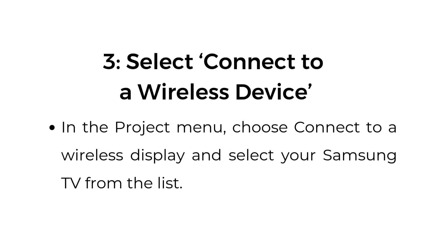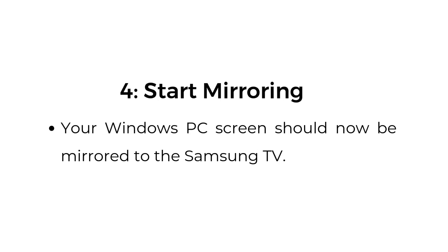Step number three, select Connect to a Wireless Device. In the Project menu, choose Connect to a Wireless Display and select your Samsung TV from the list. Step number four, start mirroring. Your Windows PC should now be mirrored to the Samsung TV.